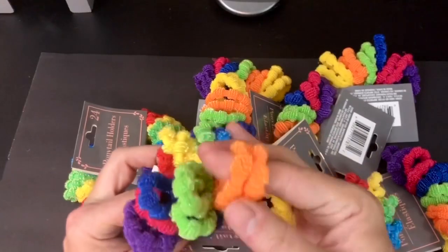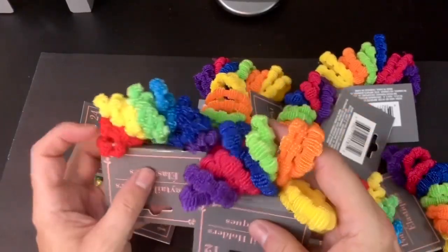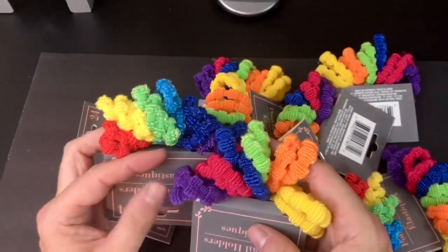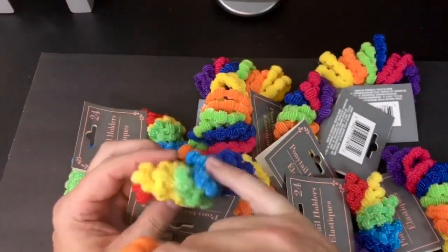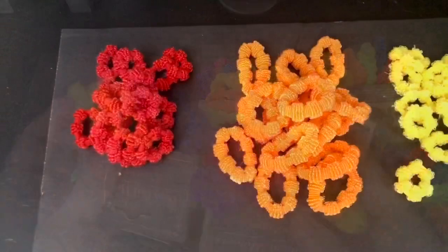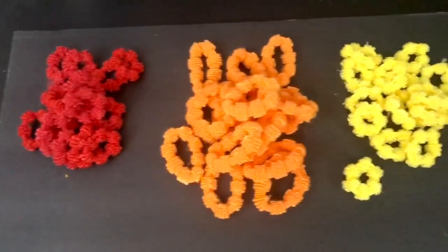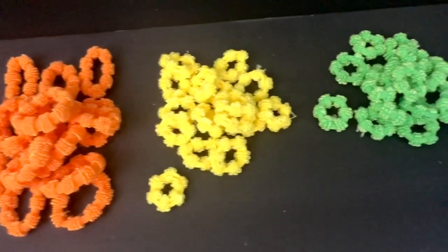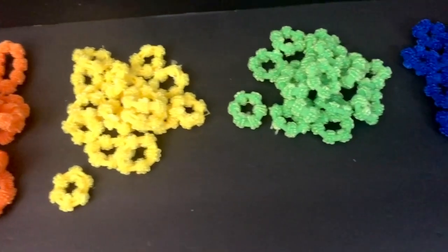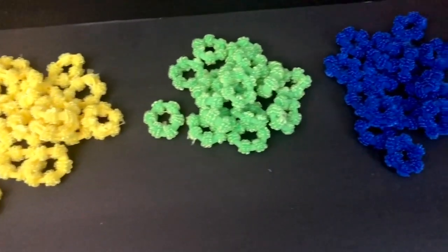If you're into rainbows but you're not necessarily creating an LGBTQ rainbow, you can do this in any color combination you want. Now, for the LGBTQ flags, the color combinations are significant. Red stands for life, orange stands for healing, yellow stands for sun, green stands for nature, indigo for harmony, and violet for spirit.